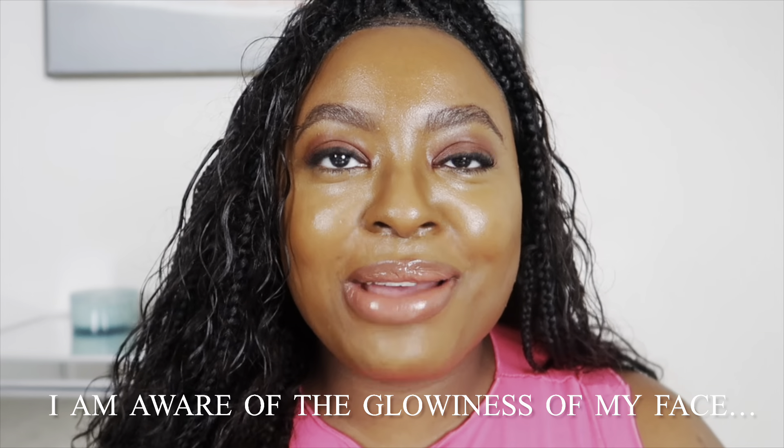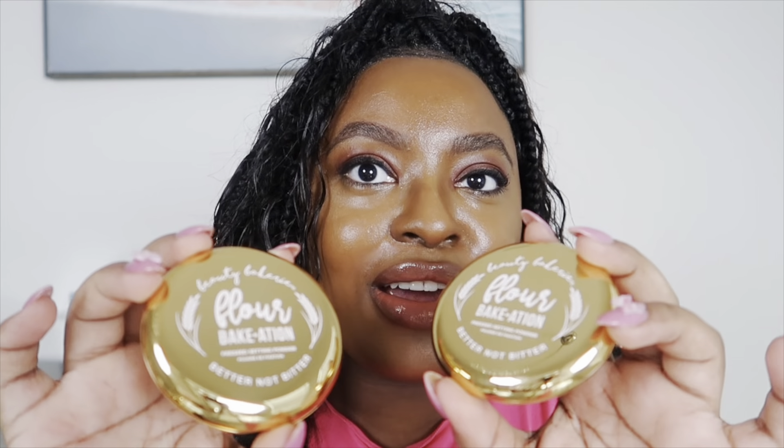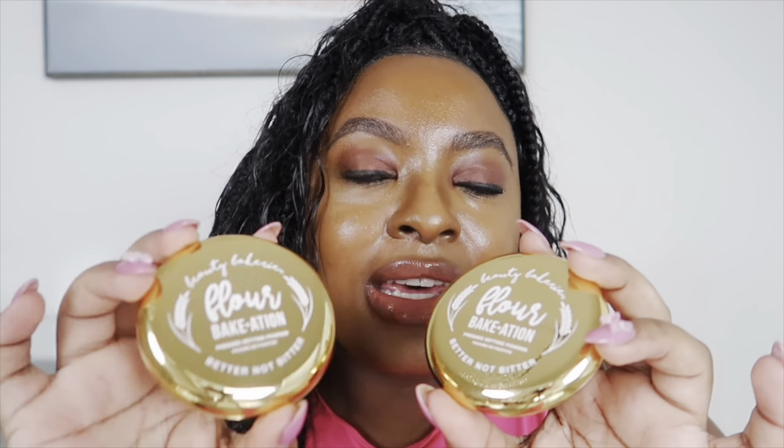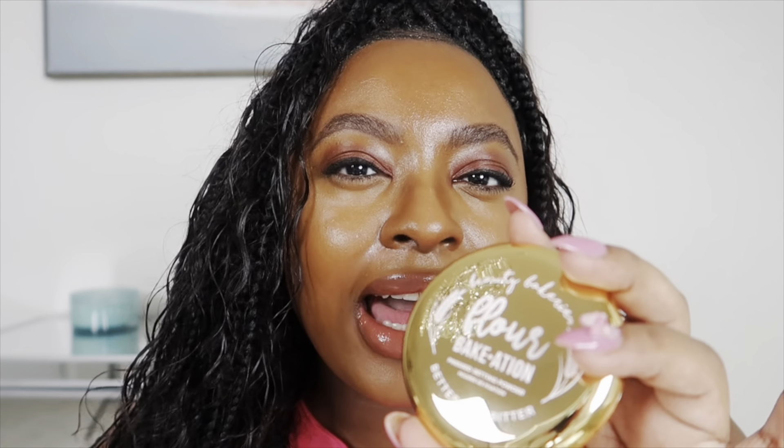Hi guys, welcome back to my channel. I'm Darian and as you can probably see I look very glowy — I just finished doing my makeup using very skin-like glowy products because I'm about to show you these Beauty Bakery vacation powders. I have two colors: plantain caramel and cacao brown. I bought two so I could use one to highlight under my eyes and other highlighted areas, and the other to set areas I don't want that yellow highlight on. Let's jump into applying them.